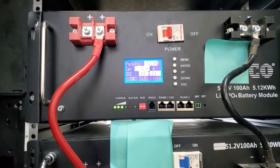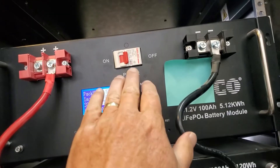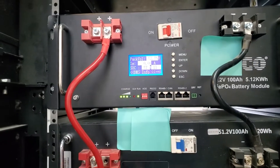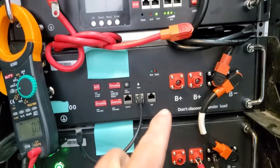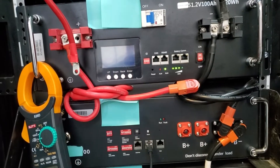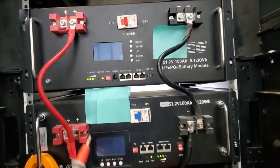Each of these batteries has a BMS inside protecting from overcharge, over-discharge, and overcurrent. Here's a battery over here — I've connected all the negatives together but haven't connected the positives. Some batteries are going to alarm because these ones are at very low voltage. They're 42 volts, also 5.1 kilowatt hours, same voltage range as the others. But you cannot parallel a 42-volt battery with one sitting at 50-something volts.